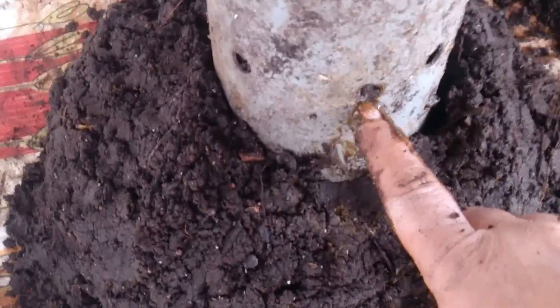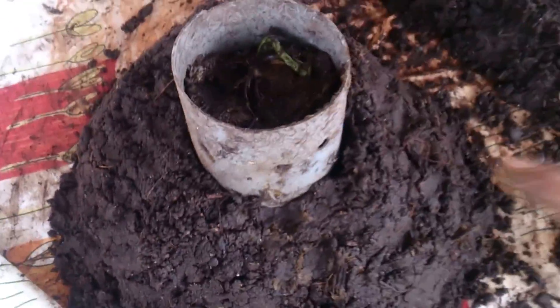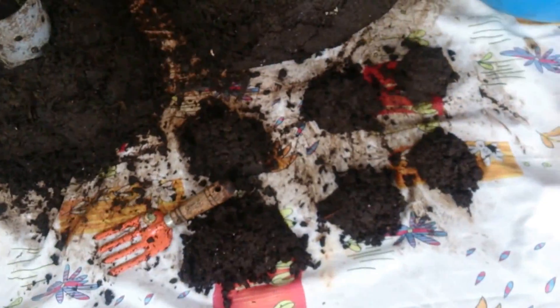Another method uses a four-inch pipe which has a lot of holes that I've drilled. I fill this with mature cow dung - the cow dung must be around 15 to 20 days old. This pipe is then inserted into the castings, and all the earthworms in the castings will enter this pipe. At the end of two to three days, if I pull this out, I have the earthworms here and the castings there, ready to use.